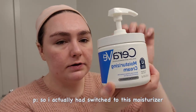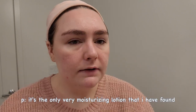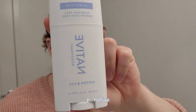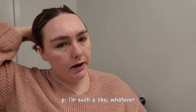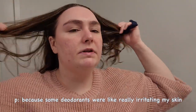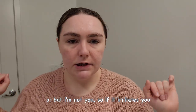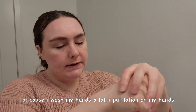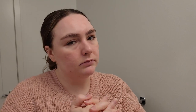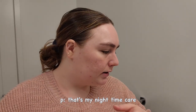I actually switched to the CeraVe Moisturizing Cream for my body too, and it's helped a lot — I've been using it for four or five years. It's the most moisturizing lotion I've found that doesn't feel greasy. I also put on deodorant — I use Native, not sponsored, I just like their packaging. My husband picked this one out because he liked the color. Some deodorants were really irritating my skin, but Native doesn't. I always put lotion on my hands too because I wash them a lot and can't stand the feeling of dry skin.